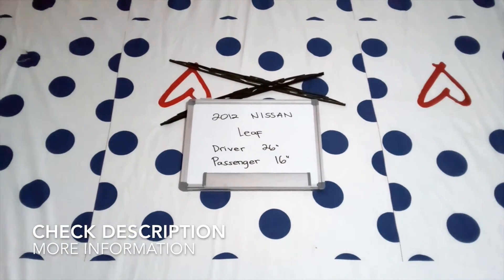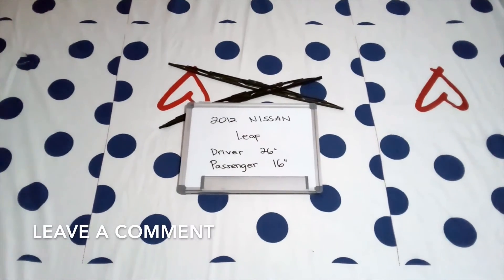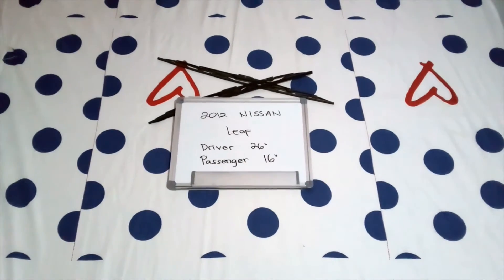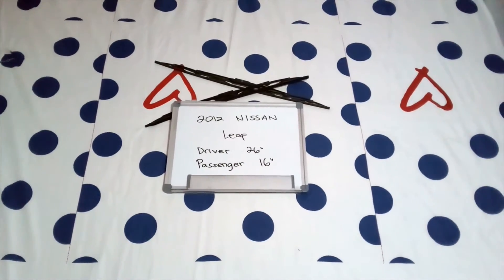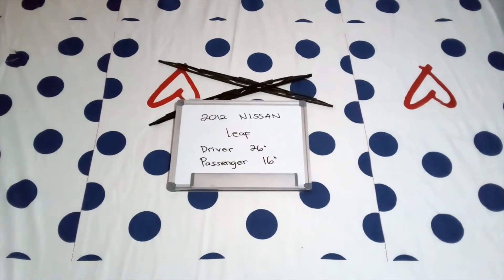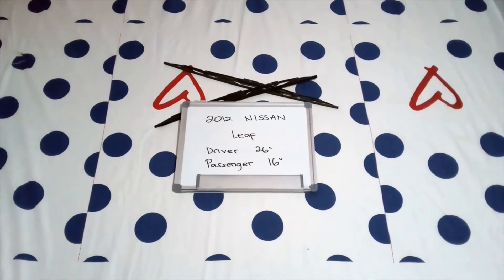The wiper blade replacement size for the 2012 Nissan Leaf is this size right here. The blade size is not the same for both sides, which is a very important note to remember. It is 26 inches on the driver side and 16 inches on the passenger side.